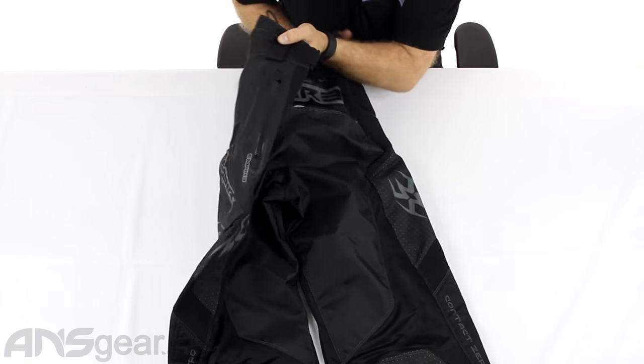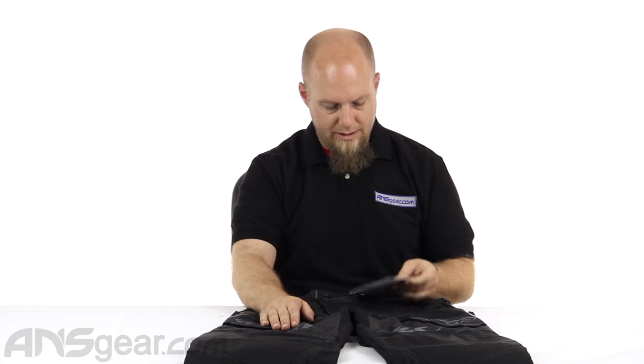Pant-wise, pants are trending more towards function rather than protection, although they do offer protection. The trend is really towards agility, maneuverability, and just feeling like you're not wearing a big bulky pair of protective pants. Definitely give these a look — they're sweet, easy to move around in, nice and cool, and offer protection. These are the Empire Contact Zero F6 pants, available through ansgear.com. Check for size availability and order yours now — they're currently only available in black.